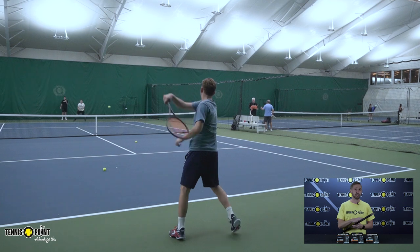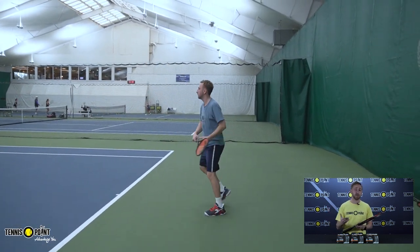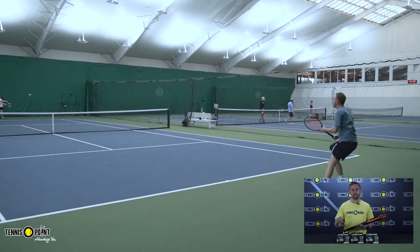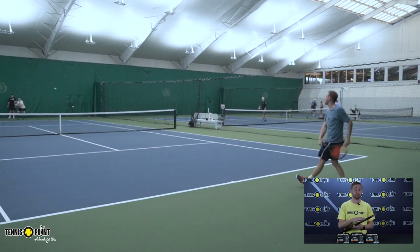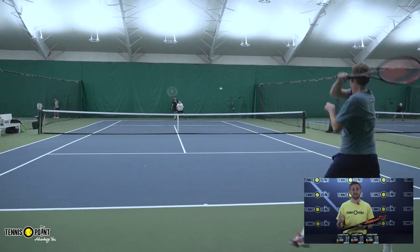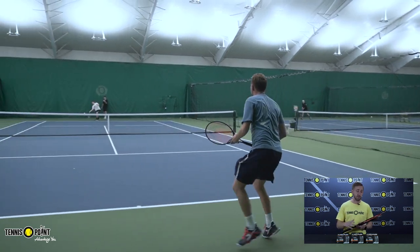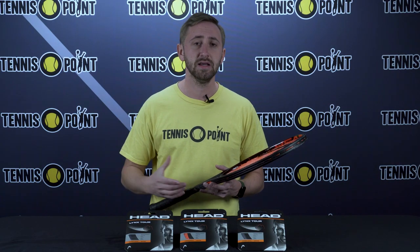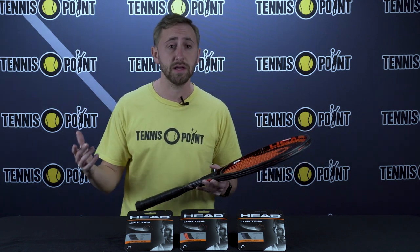This also is a co-polyester string, so really what that means is a lot of new string manufacturers have been rolling out their new string compositions with that co-poly, and really just what that means is that some added materials into the manufacturing of the actual strings when they're produced, and really just overall allows better tension maintenance, more elasticity, and also doesn't sacrifice any wear and tear on your arm. So if you're having elbow issues and you're wanting to play with the poly, definitely look at some string options that are co-polys, and in this case, HeadLynx Tour — all of their offerings are co-polyesters.